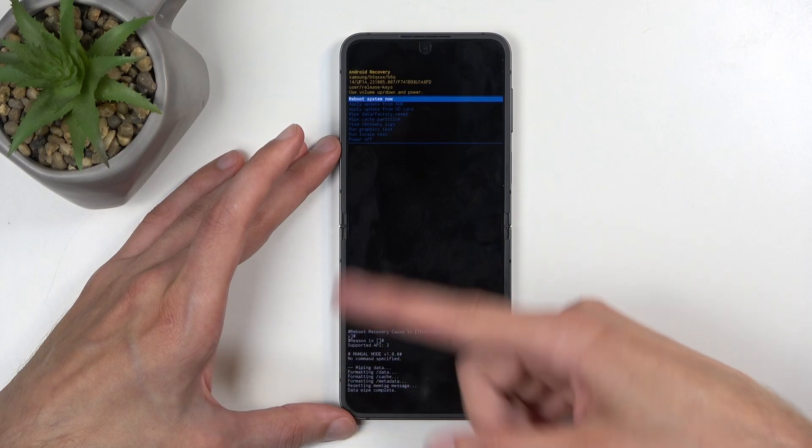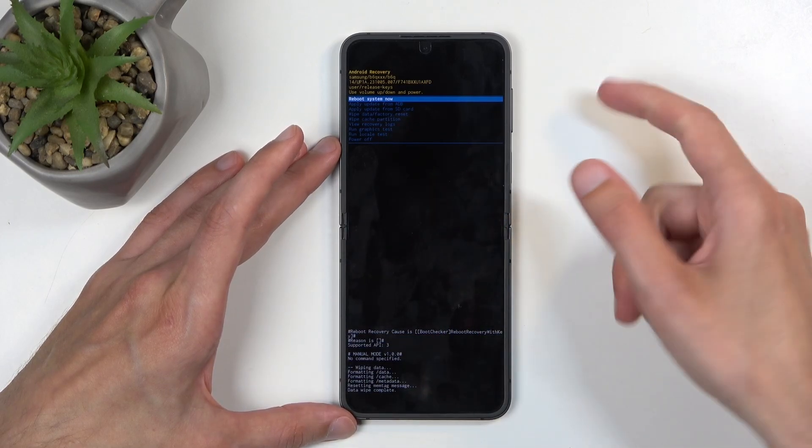At the bottom you'll see data wipe complete, and reboot system now will be selected by default, so press the power button once again to confirm that. This will reboot the device and continue resetting it in the background. Because it is continuing the reset right now, it will take the device a little bit longer to boot back up. This is completely normal.